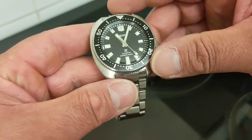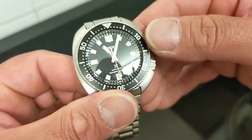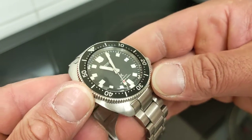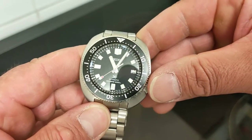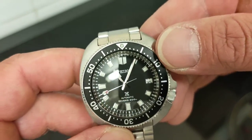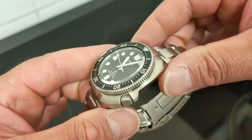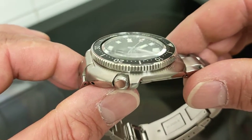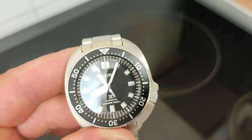The chamfering on this sapphire crystal looks absolutely incredible — impeccable and beautiful. However, it does actually shrink the dial visually and makes reading the minutes somewhat harder. Something to bear in mind, but I love it — it's worth it. It does obstruct your view of the minutes slightly.